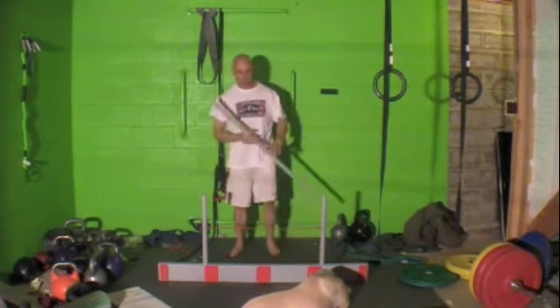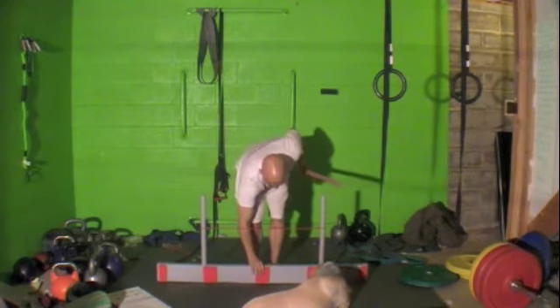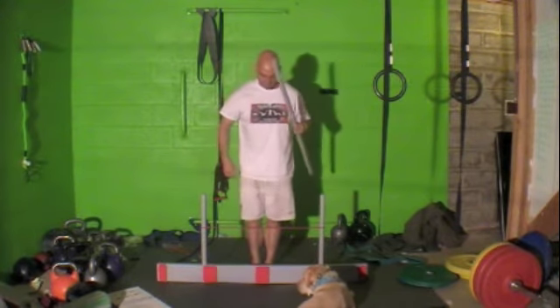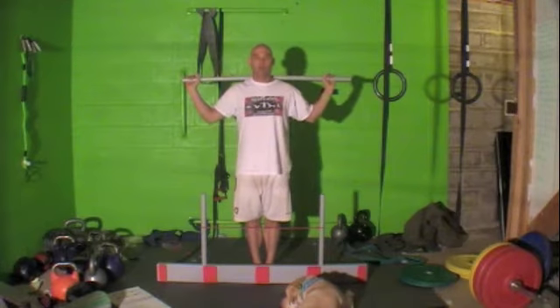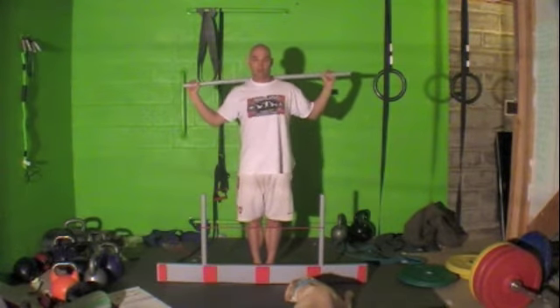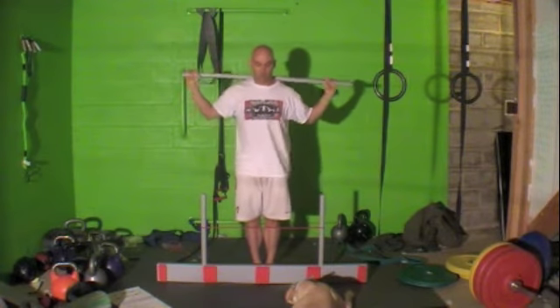What the test is: you're going to stand up against the board, feet up against the board, feet together. Then you're going to take the dowel and put it over your shoulders. The goal is to step over, touch your heel to the floor, and bring it back.